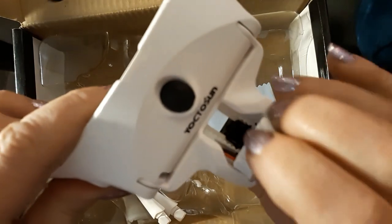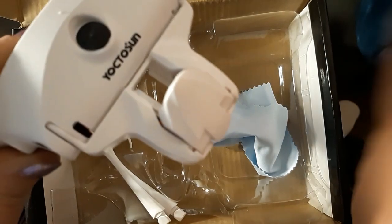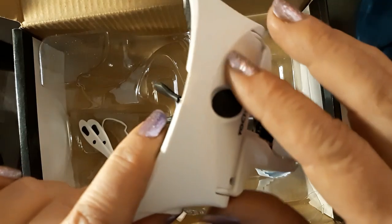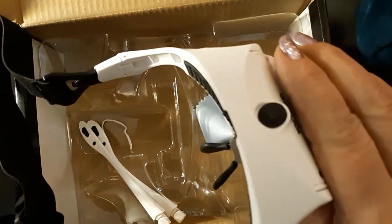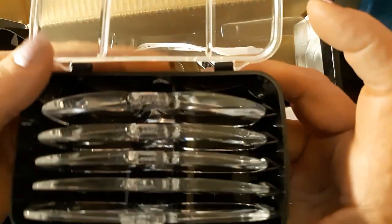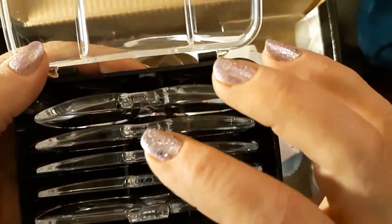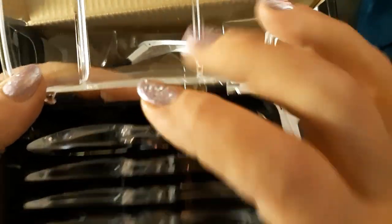It has a light right there. It's supposed to go up and down, but it just doesn't work. I've tried to charge it numerous times. So I thought, well, I might as well use it with the lenses. It came with five lenses, and it starts at 1, 1.5, 2, 2.5, and 3.5.